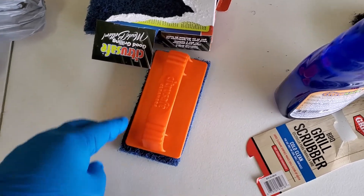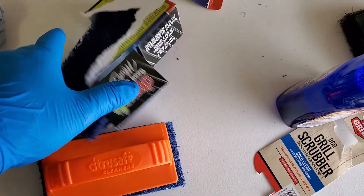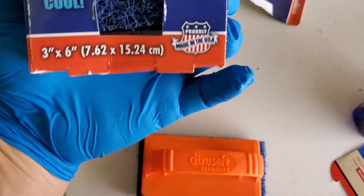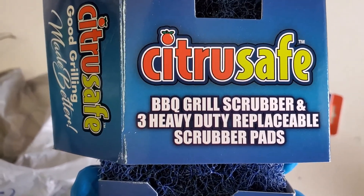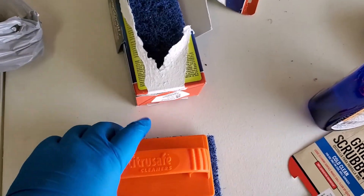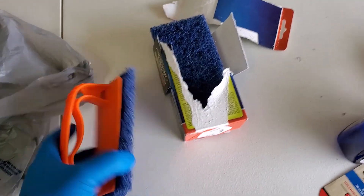This is going to be a quick video on the Citrus Safe scrub pads. They were $4.94 at Walmart, made for cold cleaning of the grill. You get three barbecue grill scrubbers and a handle. You can separate the scrubber and use both sides.